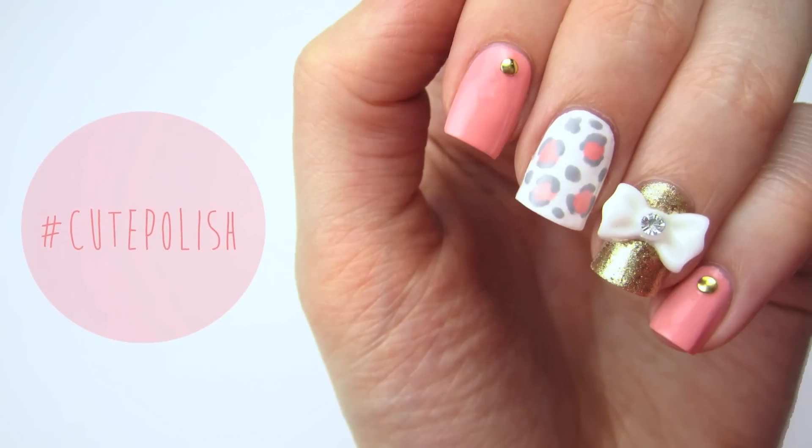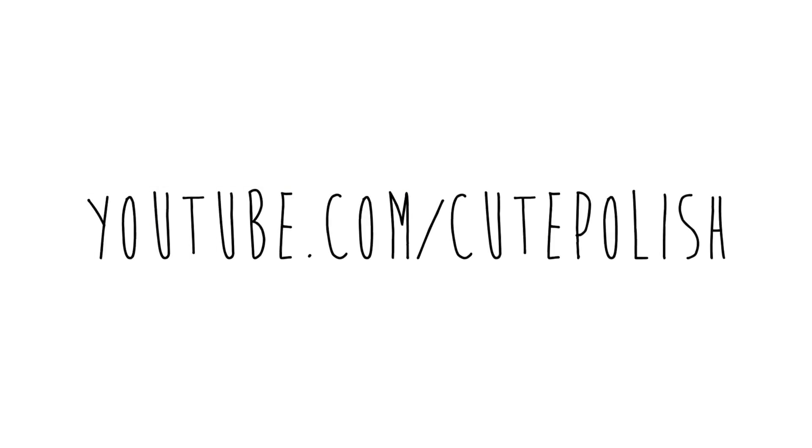If you decide to give this nail art design a try, then please share your recreations with me on Facebook, Twitter, and Instagram using the hashtag CutePolish. Take care and I'll see you next time!